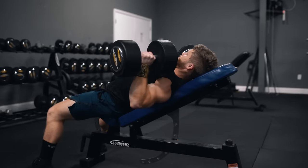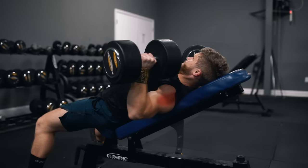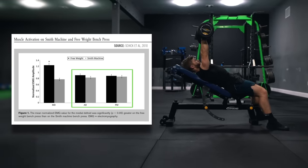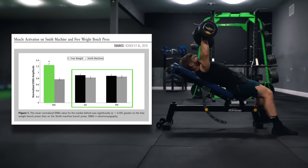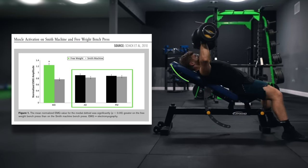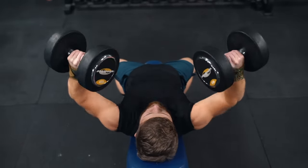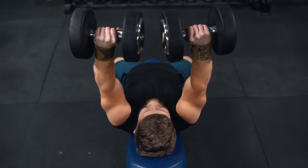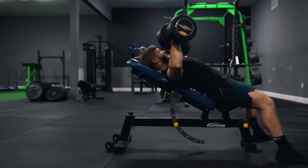We're opting for a free weight dumbbell press over a machine press because the lateral delts will be much more active with the free weight variation, according to data from Eken and colleagues. The lateral delts perform a stabilizing role to keep the dumbbells from tipping. Because we're not isolating the triceps on day one, I bring the dumbbells more down and forward with elbows more tucked — targeting the upper pecs by emphasizing shoulder flexion. Think about bringing the dumbbells down and forward, then pressing them up and back toward your face.